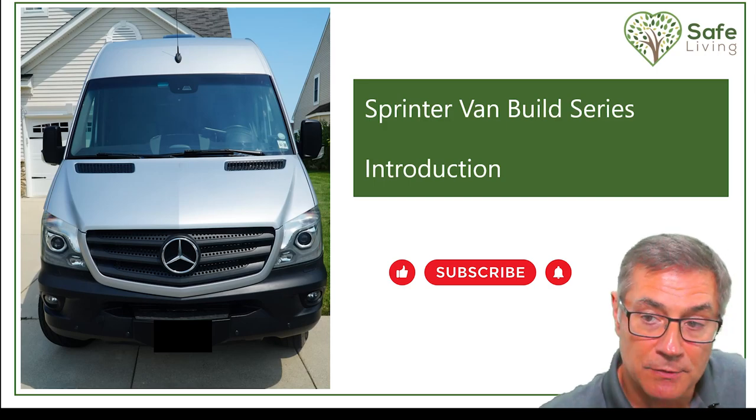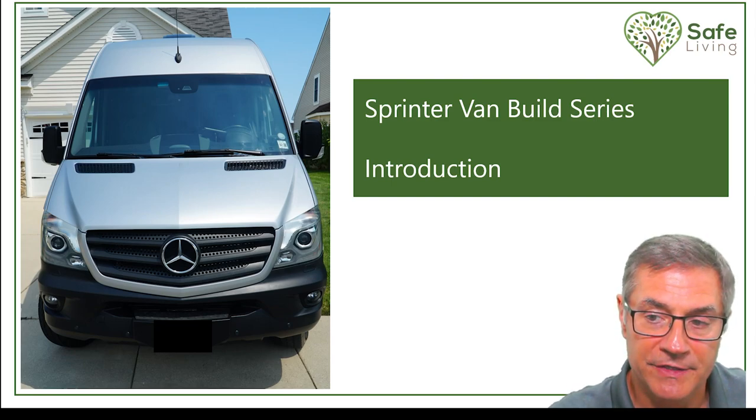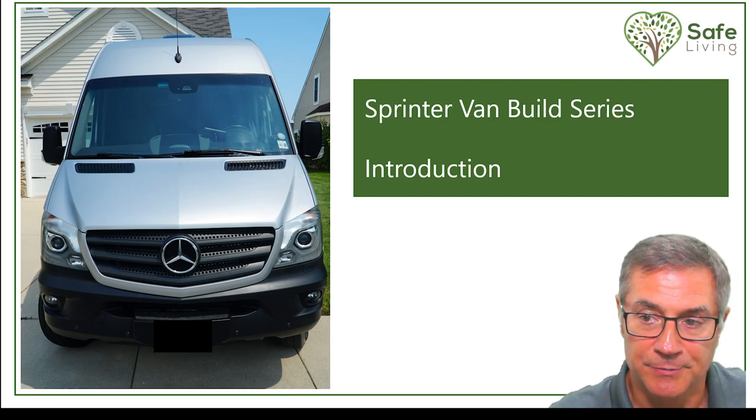This is the Sprinter Van Build series introduction video. If you did not see the previous videos, please click in the description below and you'll see the trailer for the series.